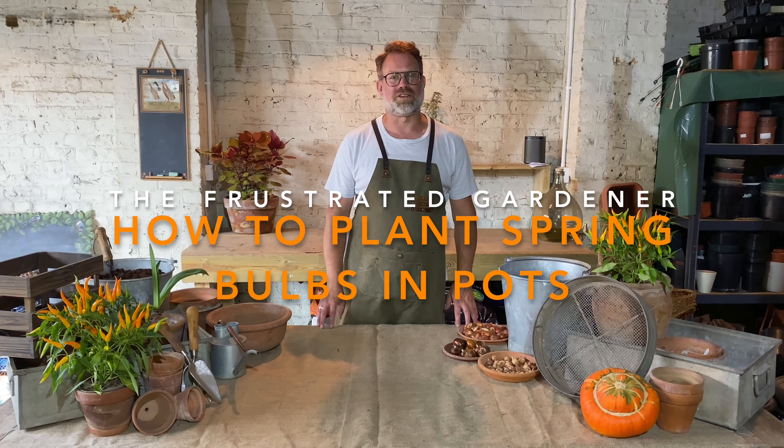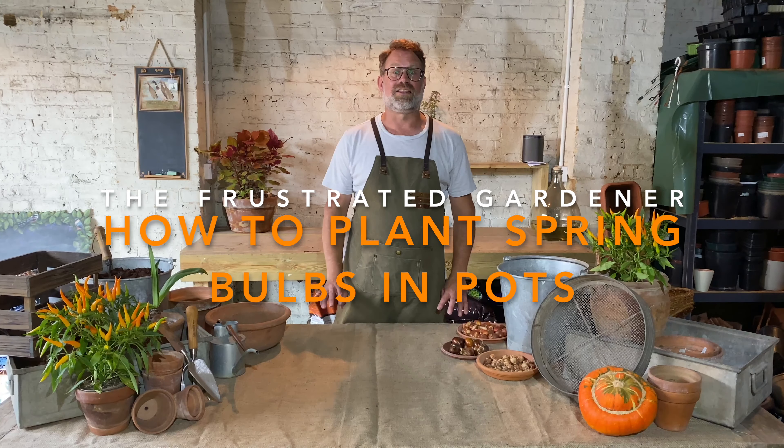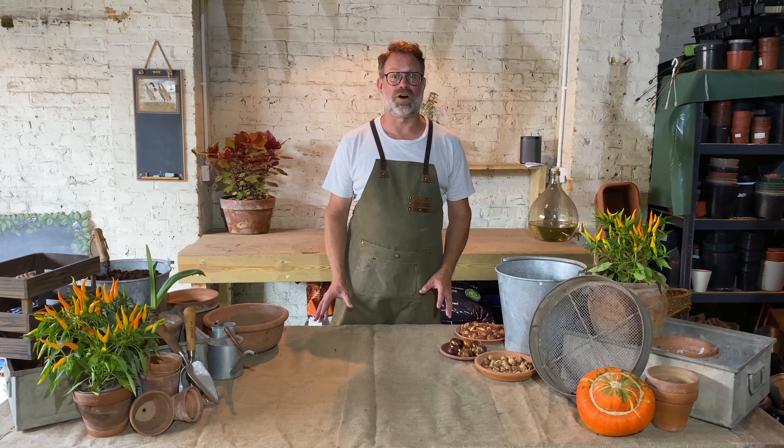Hello, I'm Dan Cooper, otherwise known as the Frustrated Gardener, and in this short video I'm going to show you how you can plant spring bulbs in pots for a bright, colourful spring display. I've got three types of bulbs that I'm going to show you how to plant.